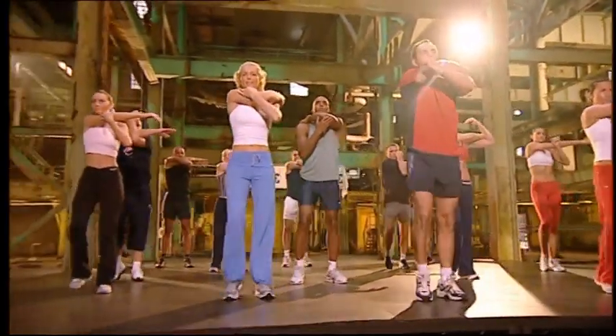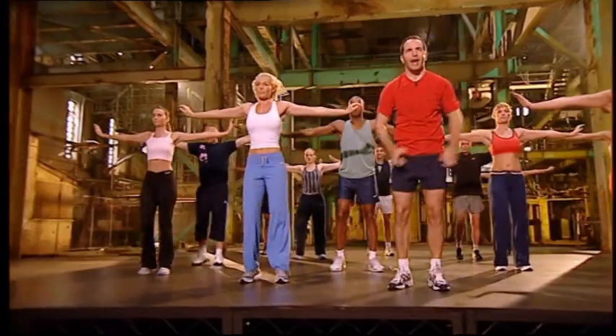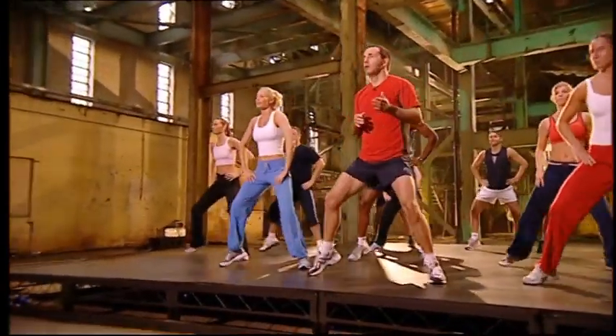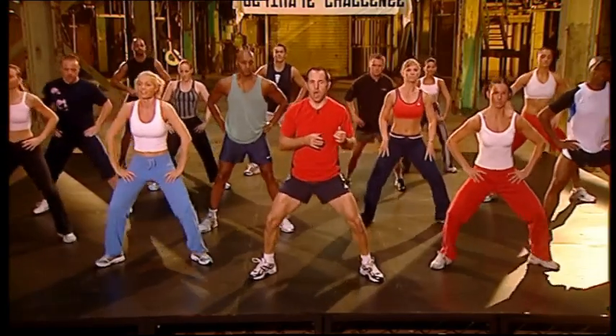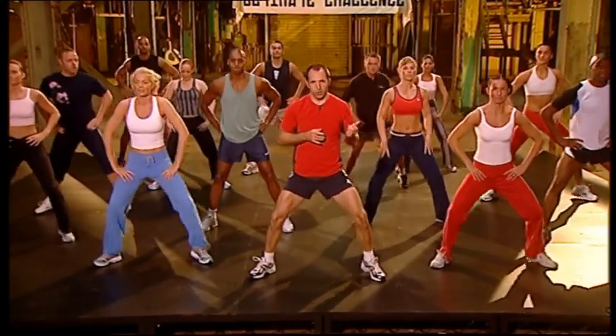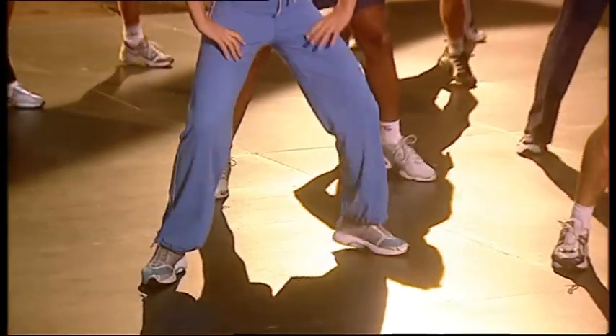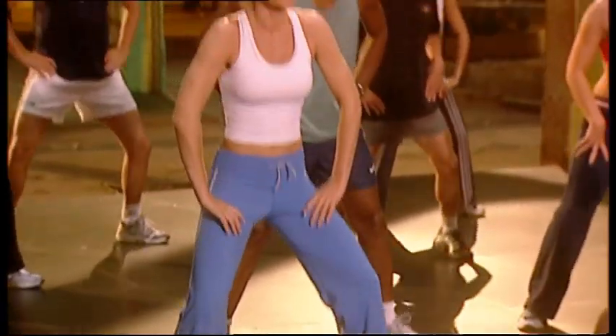Take it up. Open. Legs wide. Knees over the toes. Nice and loose. Hold. Hold. Hold. Heels up. Four, three more, two more, last one.